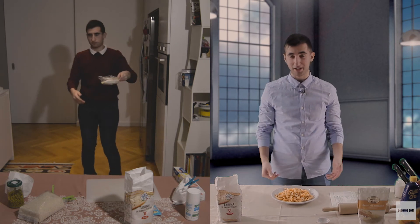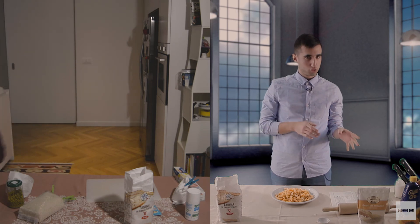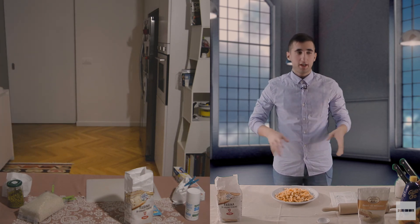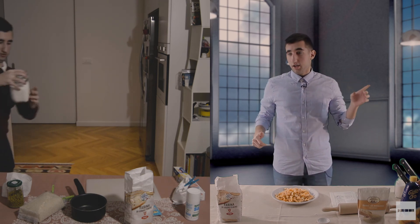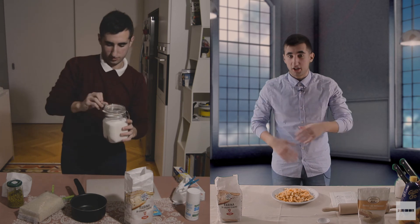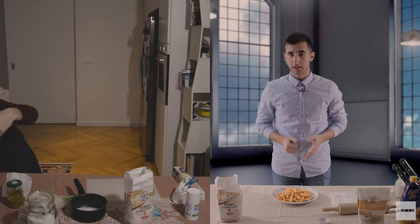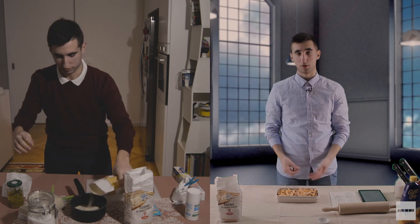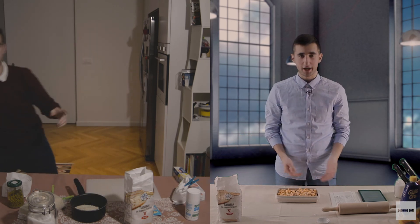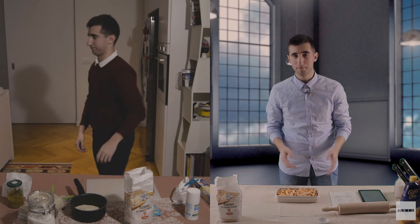Dopo aver fritto l'impasto, possiamo metterlo da parte. Nel frattempo dobbiamo cuocere lo zucchero con l'acqua e un po' di sale. Dopodiché mettiamo l'impasto fritto dentro alla miscela di acqua e zucchero e aspettiamo che sia ricoperto completamente di questo sciroppo. Aggiungiamo i semi di sesamo e togliamo dalla padella. Mettiamo l'impasto in uno stampo quadrato o rettangolare, ci mettiamo la pellicola e un peso sopra, lo mettiamo nel frigo, aspettiamo un po', poi lo tagliamo ed ecco pronto.